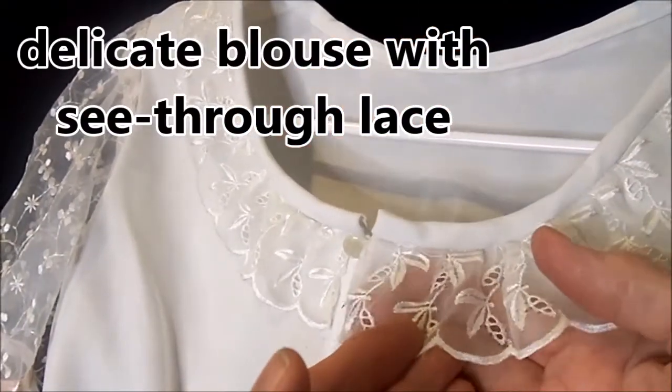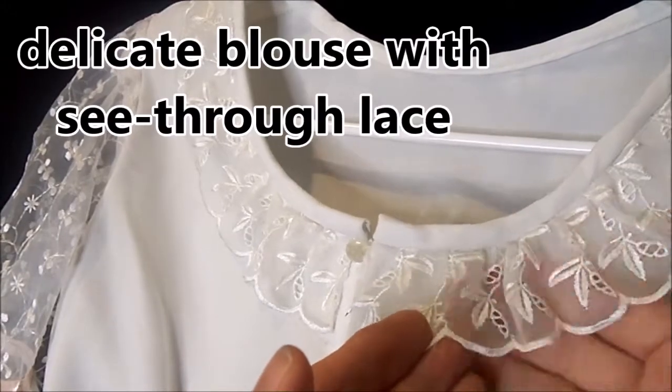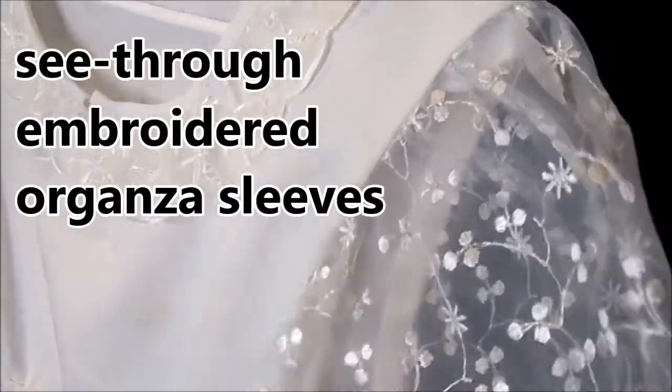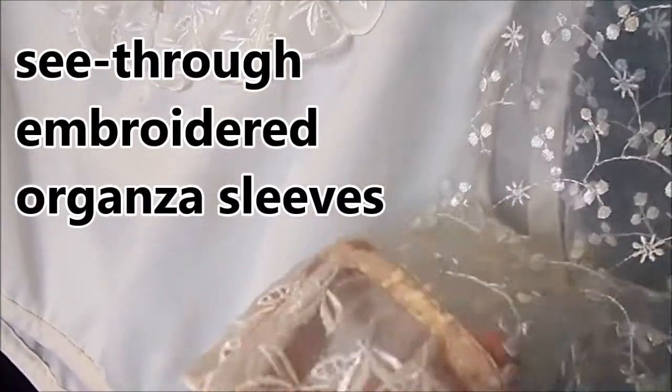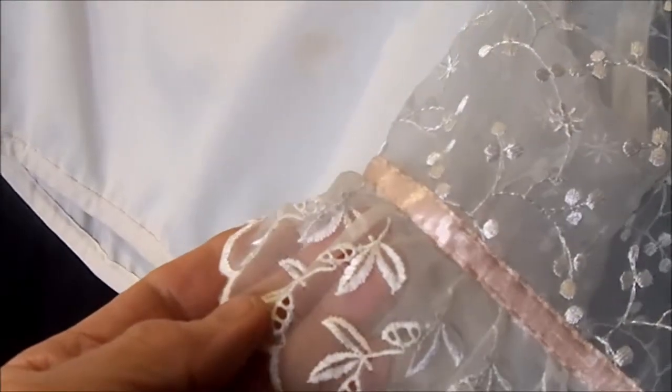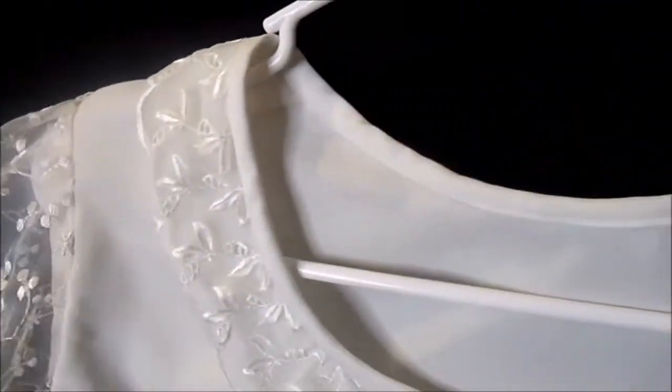This is a very delicate blouse. It has see-through lace that's kind of organza along the neckline. It has see-through puffed sleeves and then a ribbon sewn on there with the same trim on the bottom of the sleeves. Very pretty and very feminine.